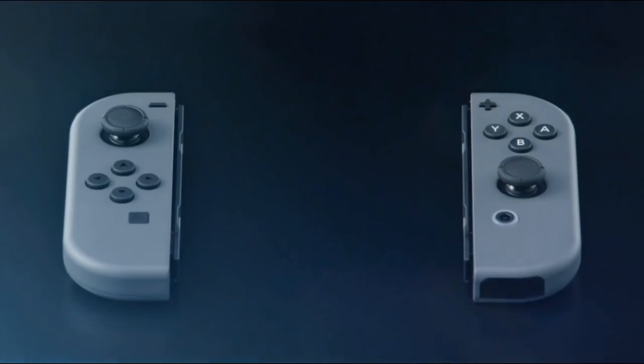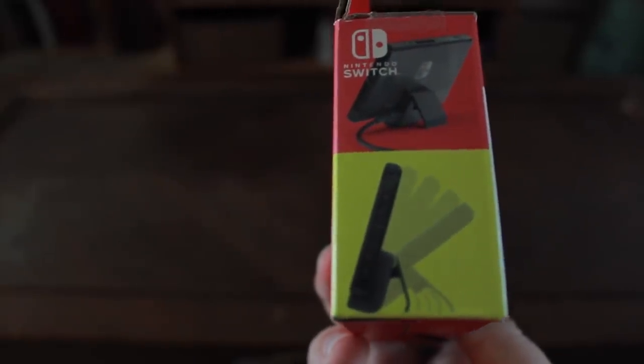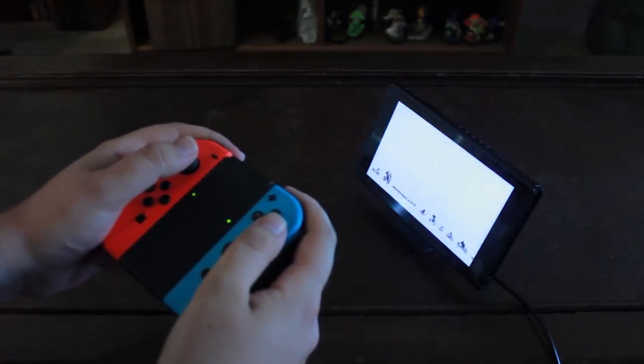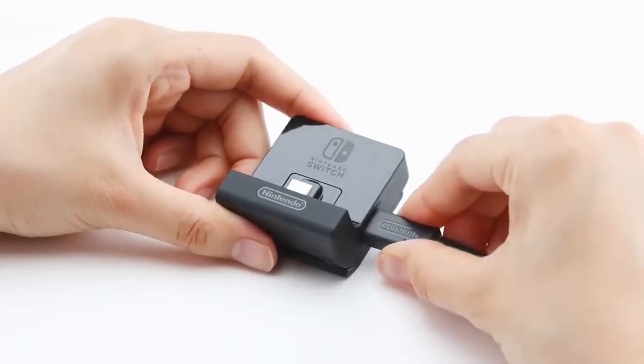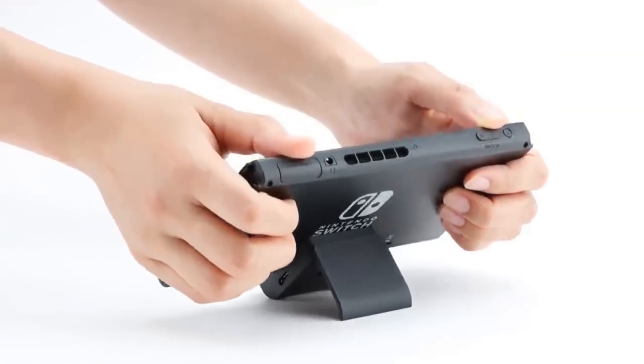Now then, on to the Nintendo Switch accessories. Our first accessory is a newly released one, and is a solution to one of the problems the Nintendo Switch has: charging the system while in tabletop mode. The adjustable charging stand fixes this problem by having the charging input on the side, and you can adjust the angle of the Switch in more ways than you can with the default kickstand.